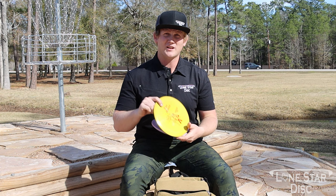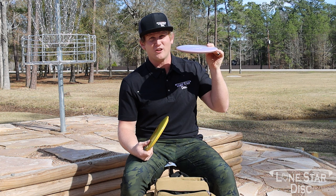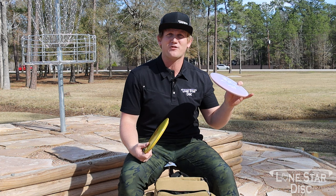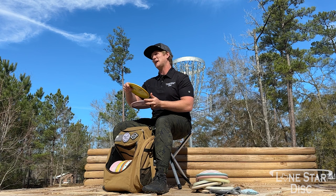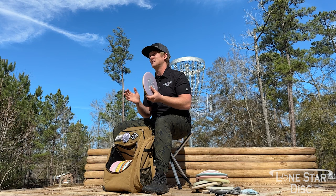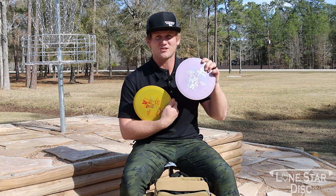Next one I'm really digging on is the Midi — one of the first two molds from Lone Star. Both in Alpha plastic: one's a little more stable, one's a little straighter. They don't flip on me but they're hard and flat — I can throw it as hard as I want and it'll hold a straight beam with a little consistent fade at the end. These are going to be the workhorses. I'll have one beat up for that late flip and may end up bagging almost four of these. Definitely recommend the Midi.